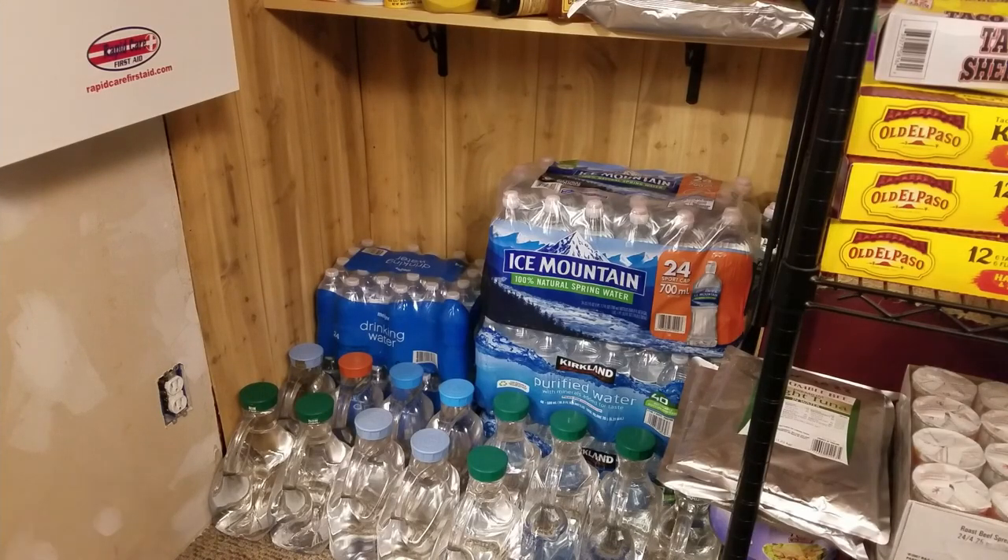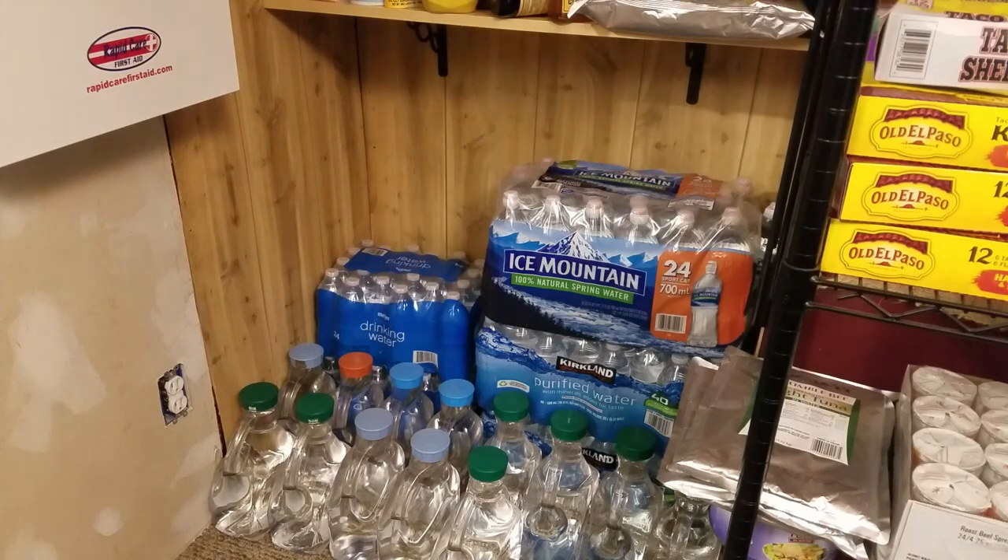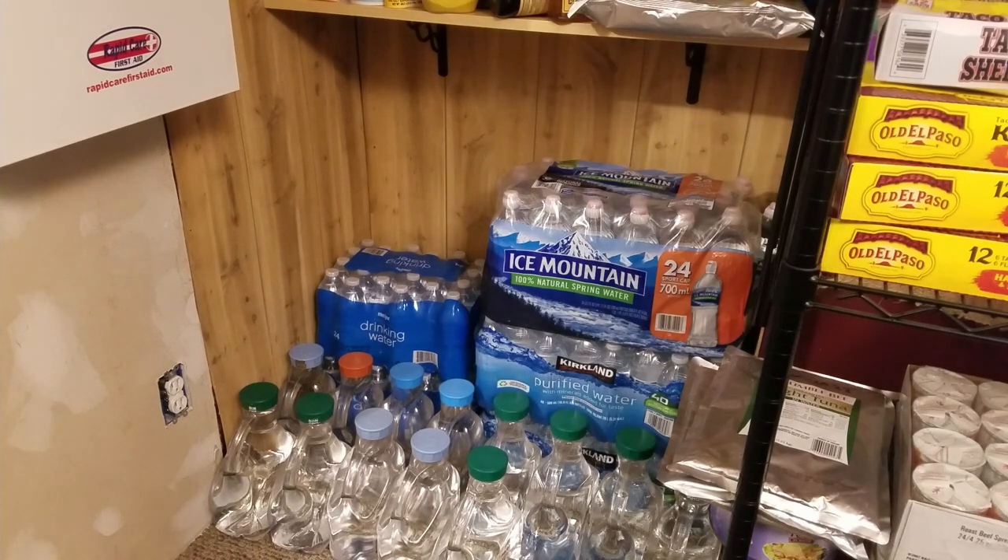Water. I've got a lot of water there — actually it's not. That was a trick question. We've got five cases of bottled water, which is probably too much because we want to rotate that water. The ice mountain cases are what we generally keep in the car. I keep a case of water in all of our cars — we have three vehicles.